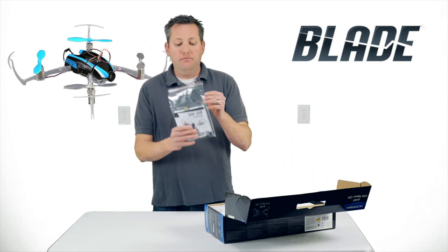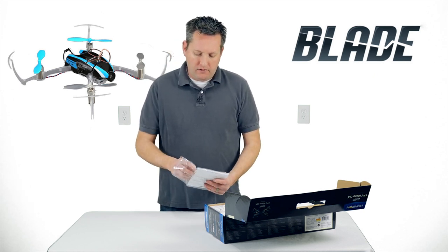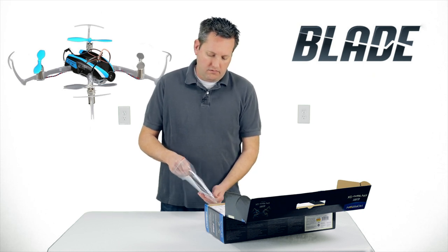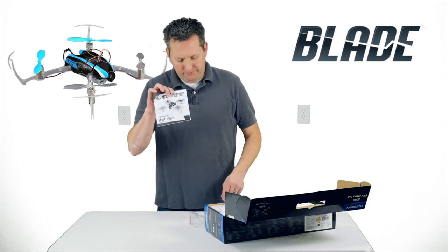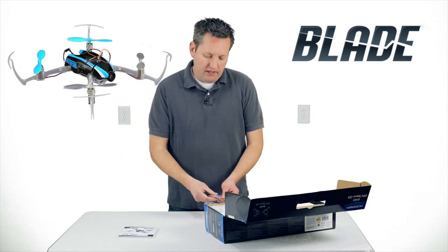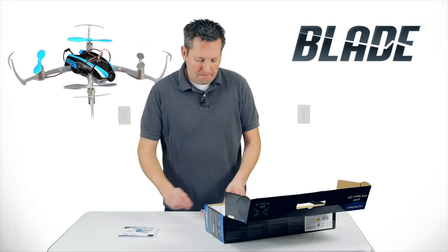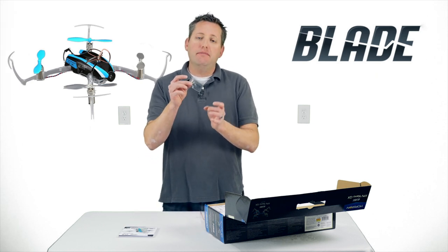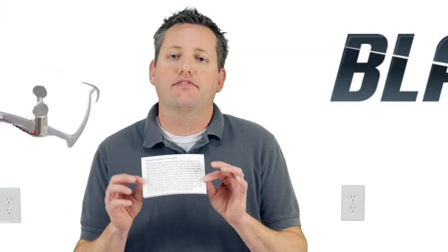Straight out of the box we have instruction manuals on top. Inside the accessory bag we have the manual, which is pretty thick and probably in multiple languages. We have an extra set of props — clear and blue — and extra rubber grommets for the canopy. There's also an informational sheet about plugging in the copter and letting it initialize for five seconds before moving it.